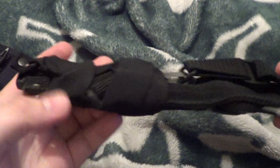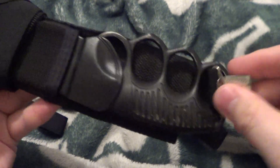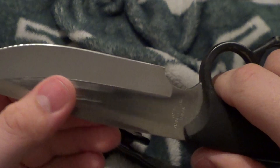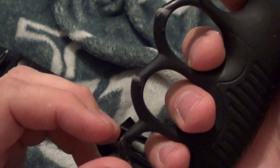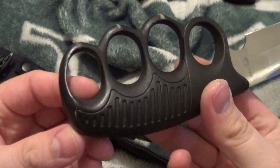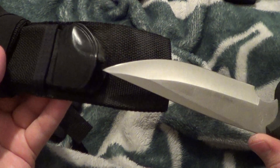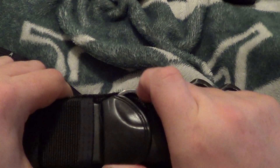And then this one is a shoulder harness. This was one of my first ones. You can see the wear of it — took it in and out of the sheath many times. You can see it's been around the block. A little rattle, but doesn't come out. Stays nice and tight. Ten dollars.